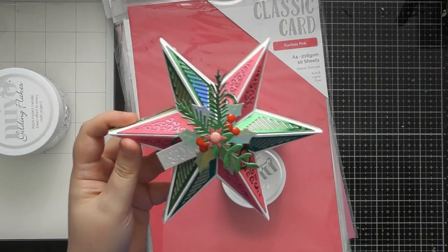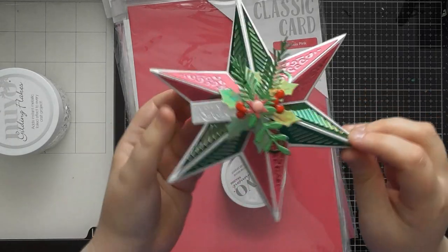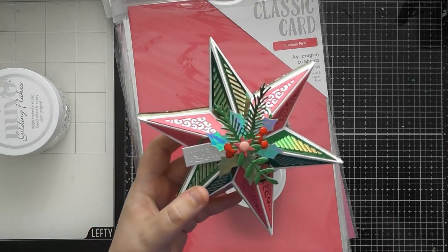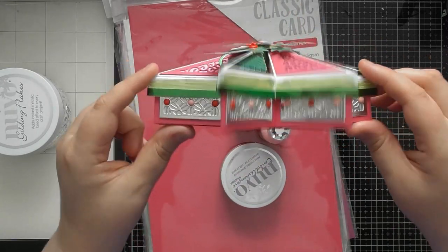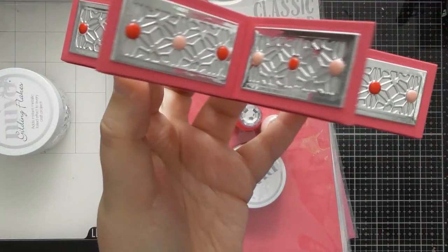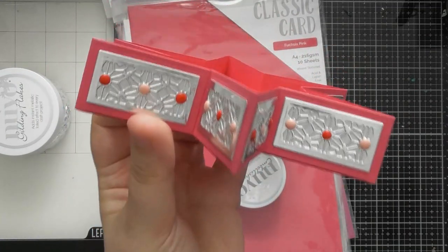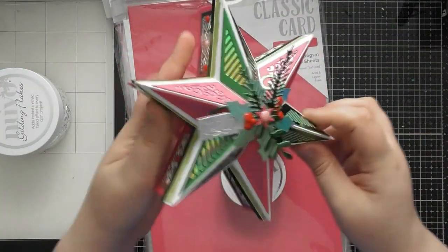I just absolutely adore the beveled star on top. If you can only get one die set from this birthday week release, go for this one — it's absolutely gorgeous. Because it's a star it doesn't have to just be Christmas; it could be 'you're a star' or a well-done kind of gift. I've used a lot of Nouveau drops around the edge of the box, silver satin mirror card, and shiny mirror card, with all the Nouveau drops alternating all the way around.